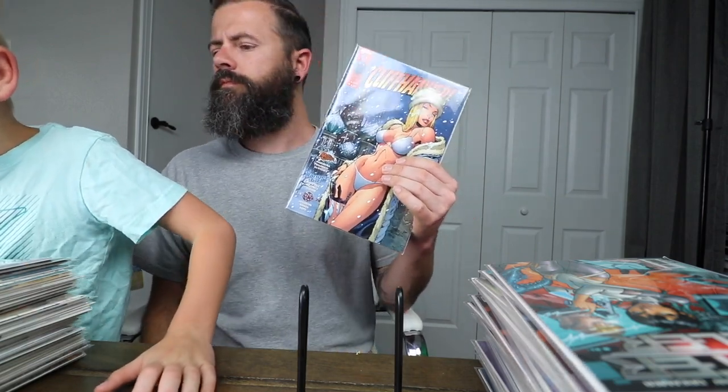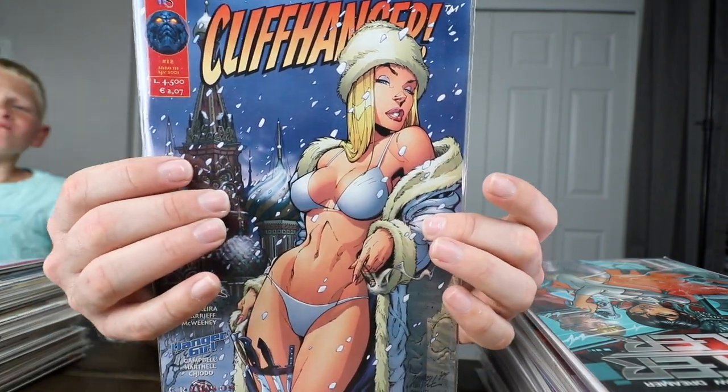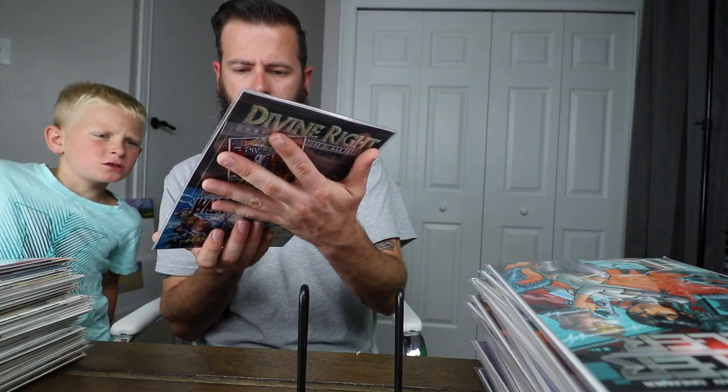There's only one copy on eBay currently — they're trying to get $5,000 for it; it's a 9.8 and it's a Signature Series. But yeah, this is the best Campbell book I've got and I'm very happy to have it. I've been wanting it for a while.